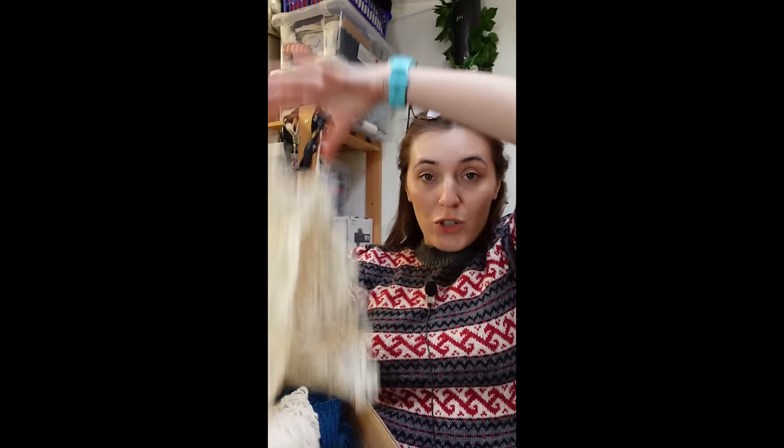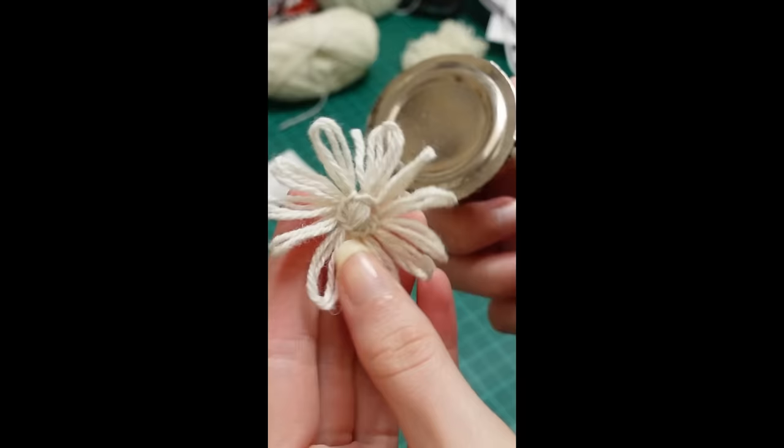Finish It February is nearly upon us and this year I have one goal and one goal alone: to finish the daisy blouse. I've got it all here in this shoe box and I've counted up the ones I've crocheted together. I have 63 crocheted together daisies and 373 total, which means 310 daisies left to crochet together.